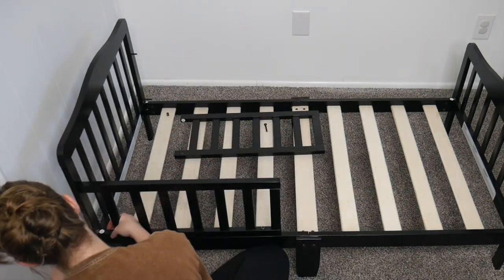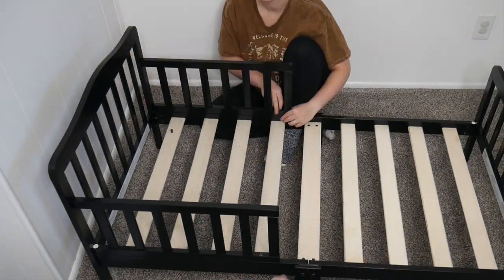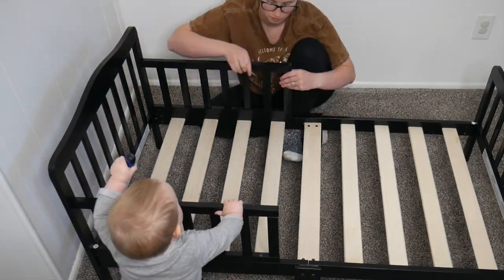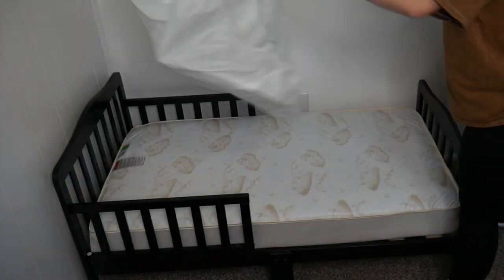This can accommodate any child that is up to 50 pounds and can be paired perfectly with any of the Dream On Me non-toxic standard crib mattresses for a perfect fit. Altogether, this did take me about 30 minutes to install and put together.